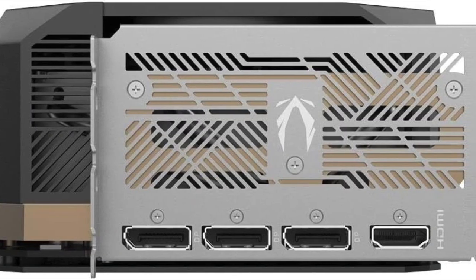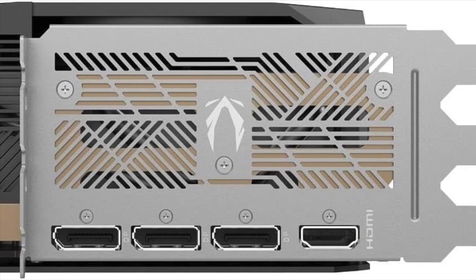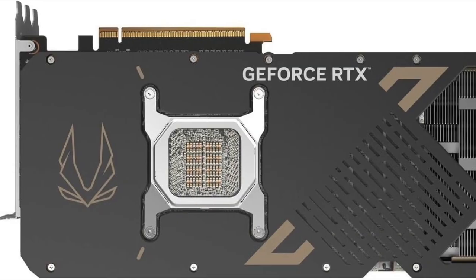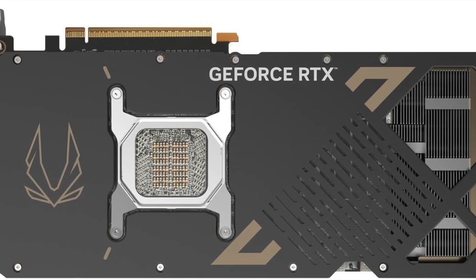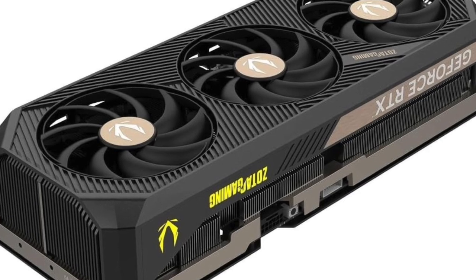Whether for machine learning or simply wanting the smoothest visual experience in 2025 and beyond, this is the kind of hardware that sets the standard. The 32GB GDDR7 configuration ensures you're covered for multitasking, high-performance workloads, and future software demands.